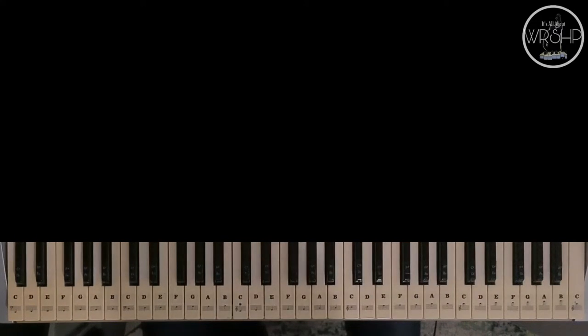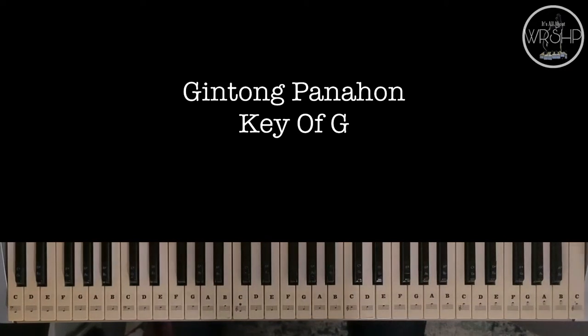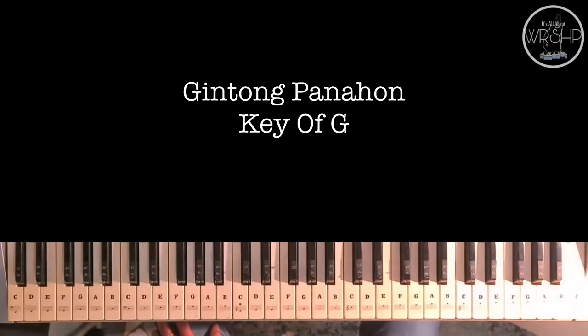Blessed day ahead mga ka-worship, and welcome muli sa ating Easy Piano Tutorial. Ito po si Kuya Chris from It's All About Worship. At ang ating pong pag-aaralan ngayon ay ang awiting 'Gintong Panahon.' At ito po ay request ni Sir Frederick Ignacio.